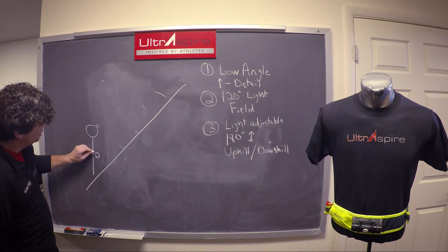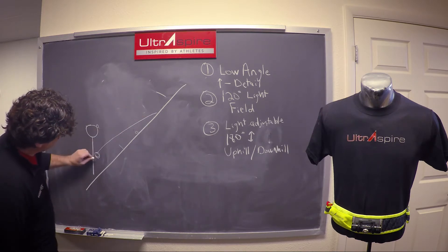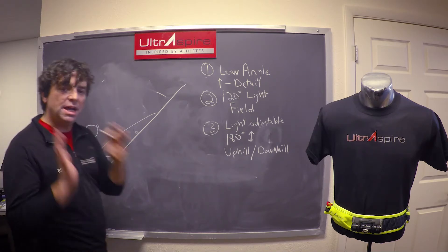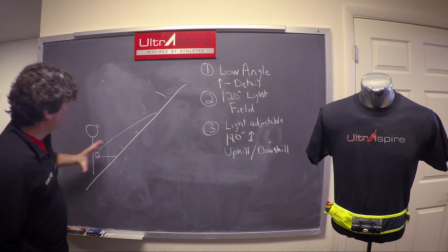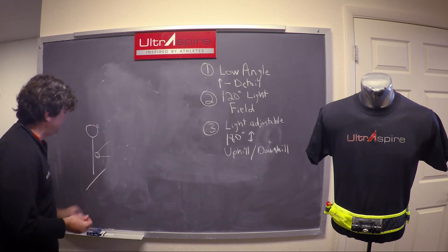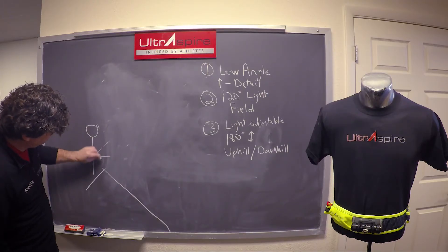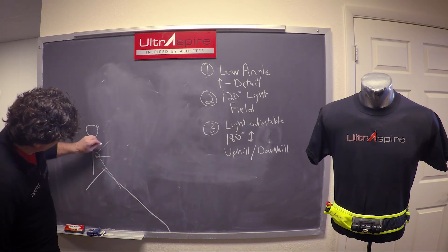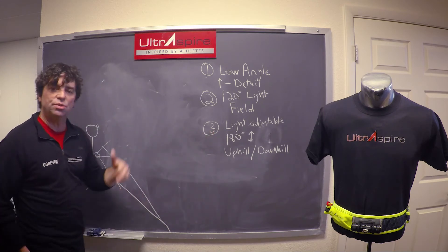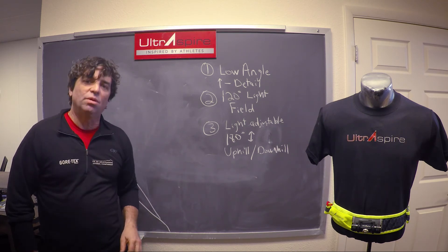With the Lumen category, because you can adjust it uphill, the light shines all the way up the hill without having to tilt your head, keeping it in a natural position. The reverse is true going downhill as well — you tilt the light down and see all the way down the hill. This 180-degree adjustability is super important, and these three things are unique to us and make our Lumen category very special.